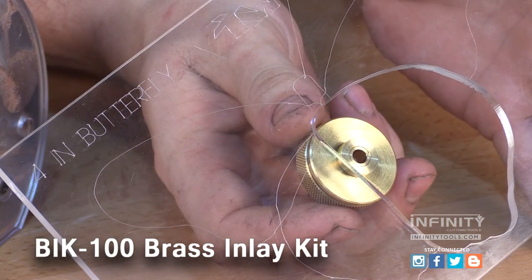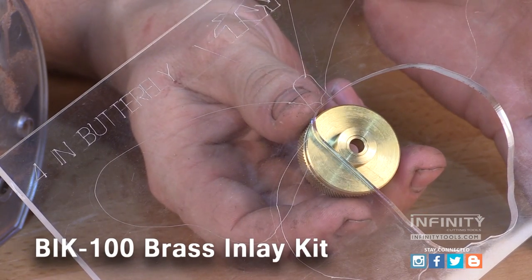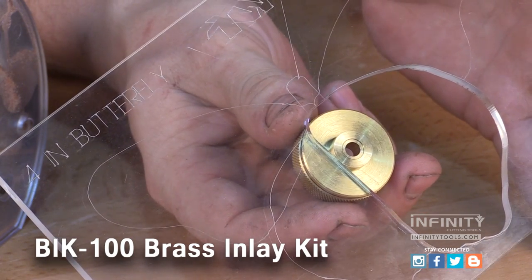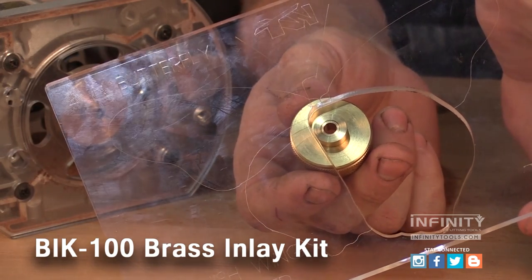The Infinity low-profile inlay guide bushing is designed specifically for use with the multi-layer inlay system, but can be used with templates as thin as 2 tenths of an inch thick.